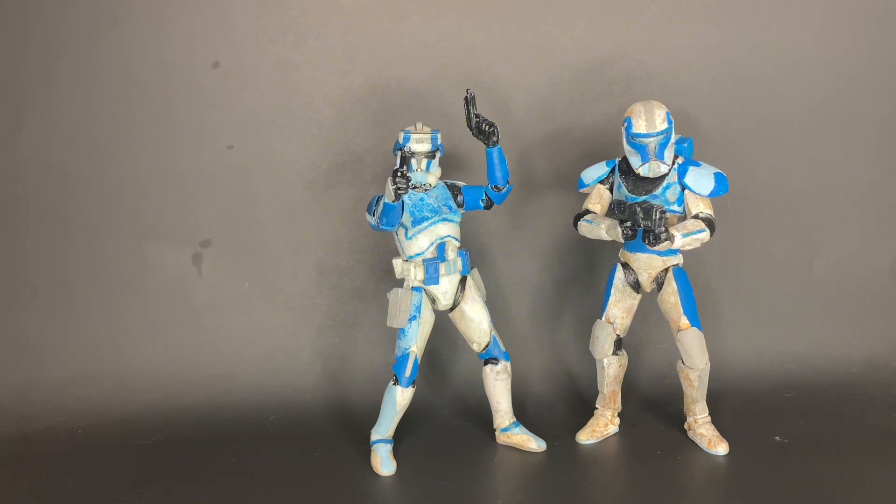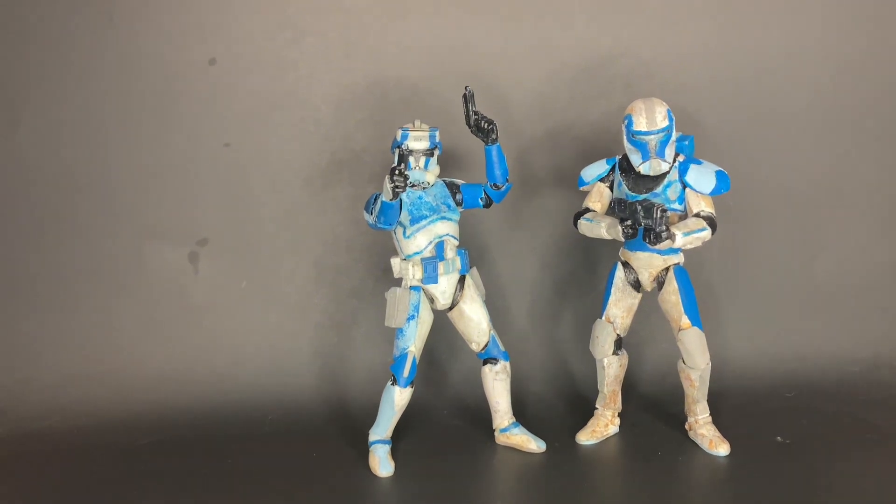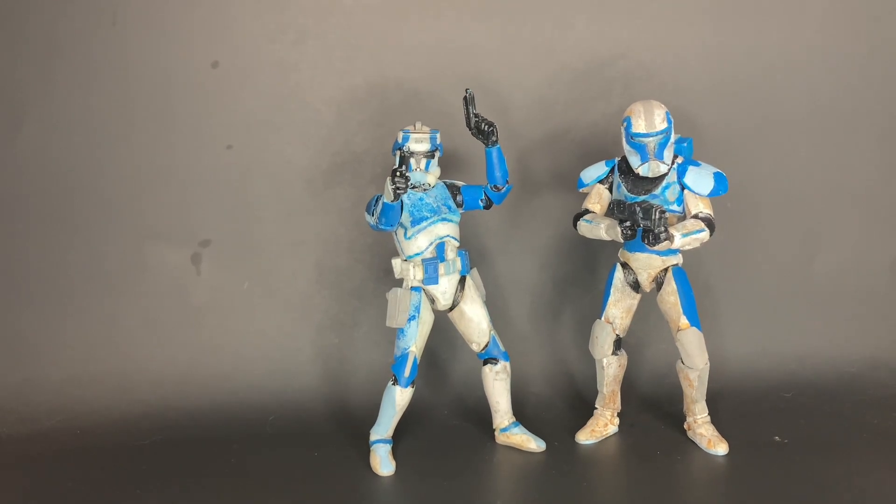I'm really happy with how Lancer came out. I will be posting some toy photography with Lancer and Captain Faze on my Instagram, so if you want to check that out, go follow me on Instagram. The link will be in the description below, or you can look it up — the Instagram name is the same as the YouTube: Phase 2 Action Review.